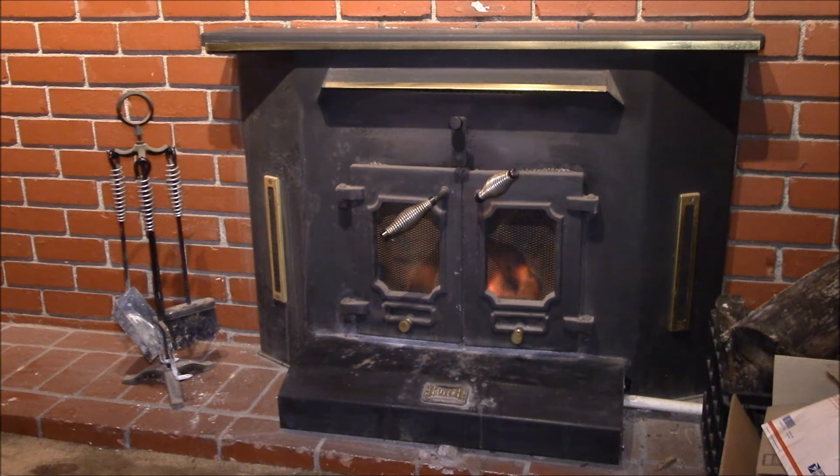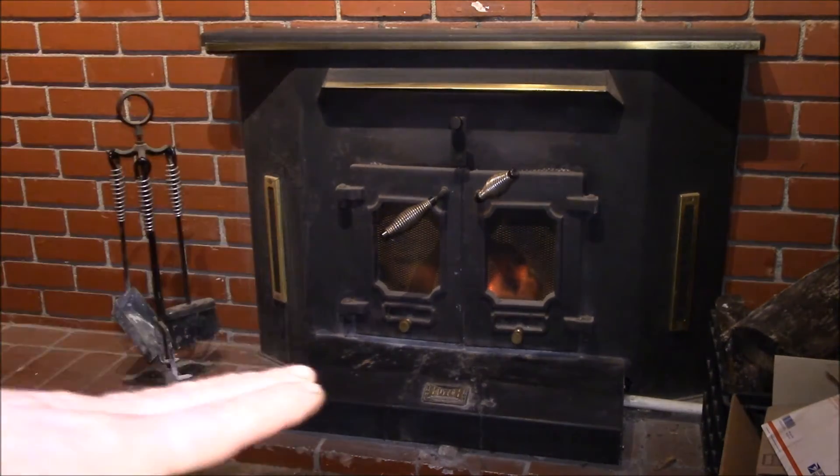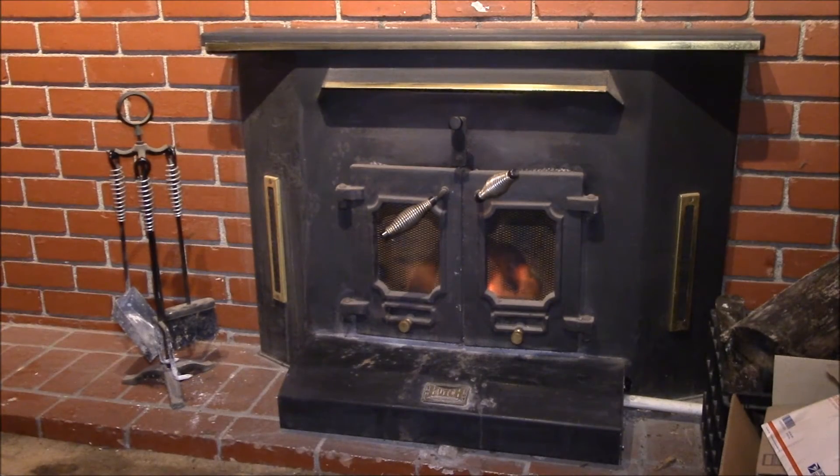My old Hutch double wall fireplace insert is still working — haven't had any problems with it in well over 25 years. Still works, hasn't burned through. I think the steel inside was all quarter-inch plate steel. This thing was really heavy — they had to use a hand forklift, kind of like a hand truck forklift, to bring it in here. It took two guys to get it in and install it, and it has not moved an inch since.